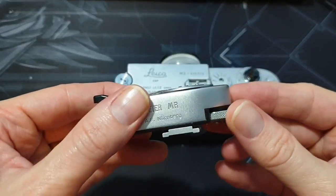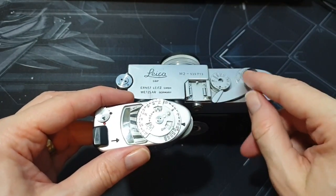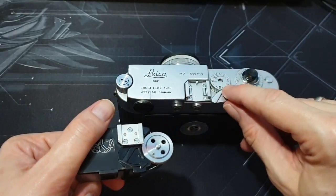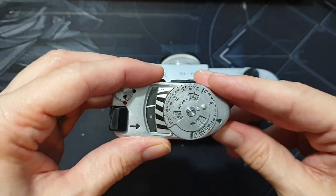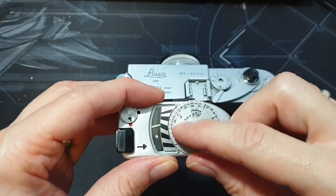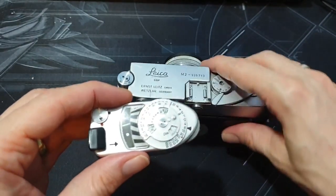When you're turning this and it's on the Leica, the little metal prong lines up with the metal prong on the Leica, so it turns the shutter speed for you as you're turning this. You just need to make sure that you're matching your f-stop — like F2 or whatever — to what's on the lens, and you're fine.